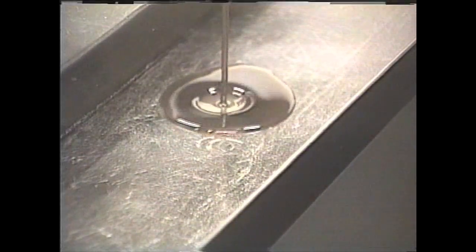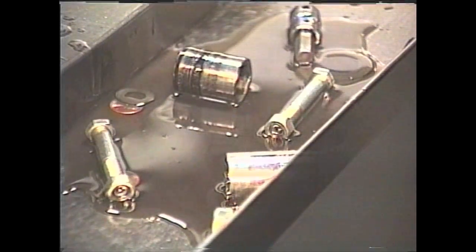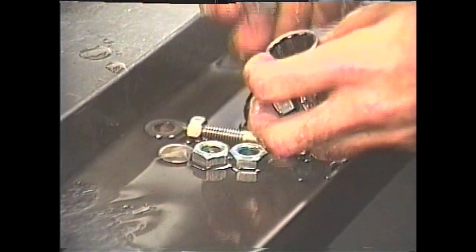Then we dump out the oil. As you pour out the oil, very carefully watch the oil for any kind of foreign objects. Now, if stuff like this comes out, you know you've got serious problems. This is the guts for the rebound adjuster.